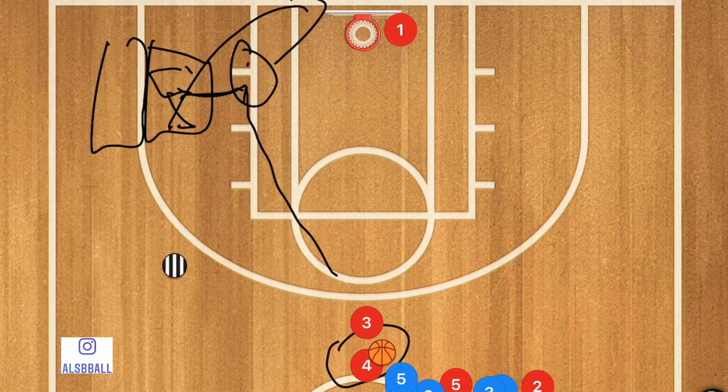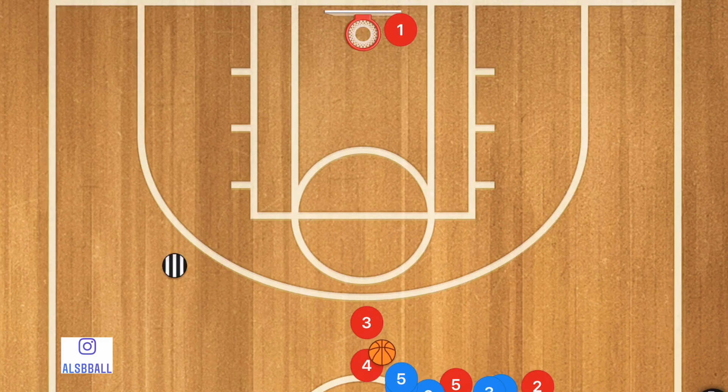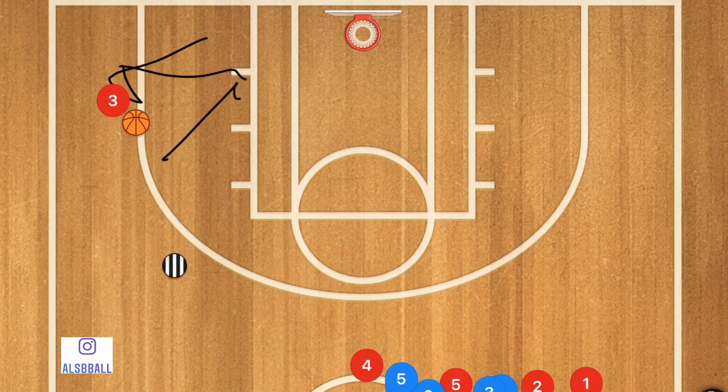Player three should already have a ball ready for the drill. Player three is going to pass to the coach, then cut down with a V-cut or L-cut — if he cuts low it's an L-cut, if he cuts up it's a V-cut — and he's going to take that shot and then get his rebound.